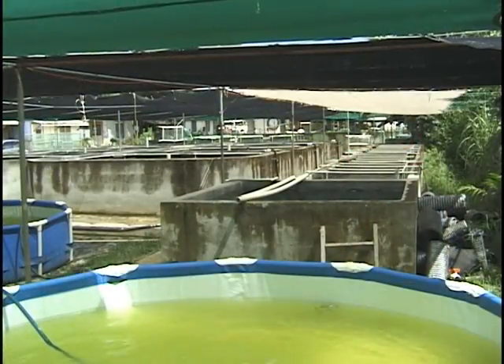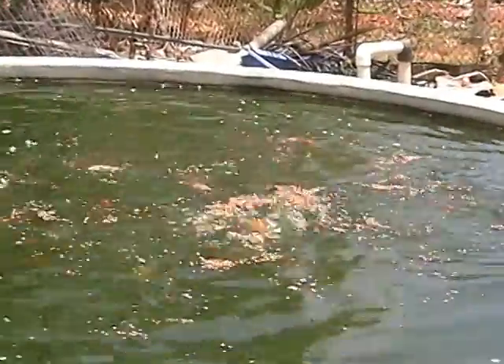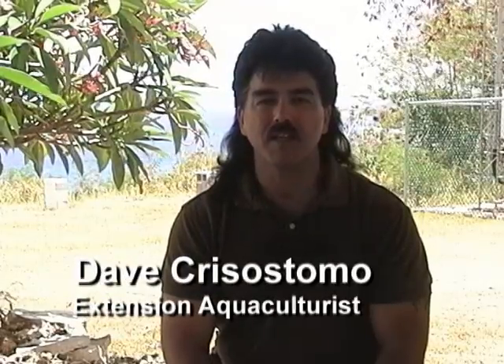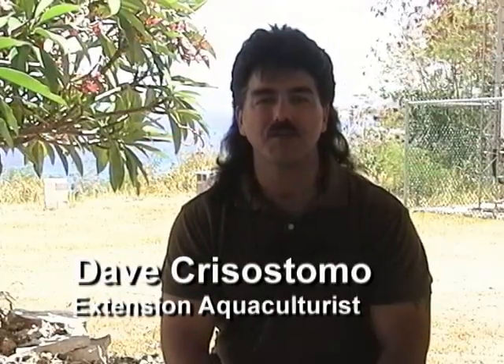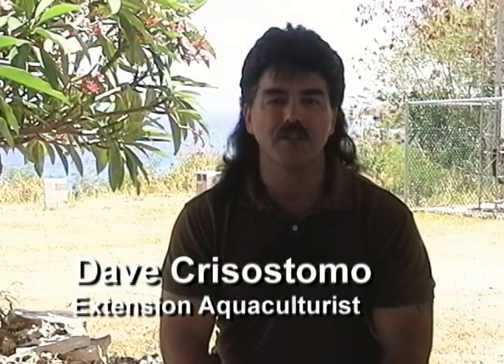The size of the growing tank will determine the number of fish you can raise. For tilapia, you will need at least four gallons of water per pound of fish. The minimum shape and size of a tank is really dependent on how much fish you want to produce. You can go with a smaller tank as a five-foot diameter tank or up to 30 feet or more.